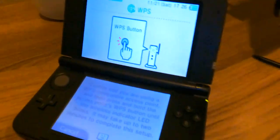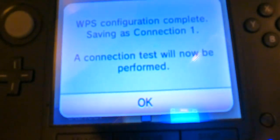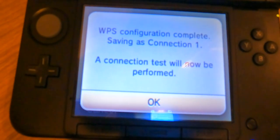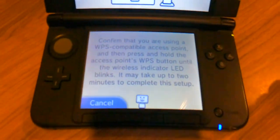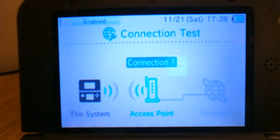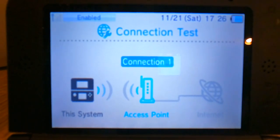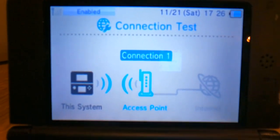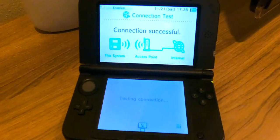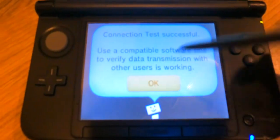Now all we gotta do is wait a few seconds, and there you go — it says WPS connection completed, saving as Connection 1. Hit on okay. Now it's going to make a test connection real quick just to make sure everything went fine. Give it a second or two and now you should be good to go. Hit on okay.